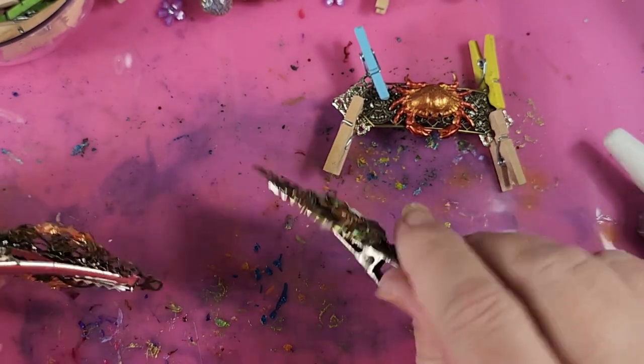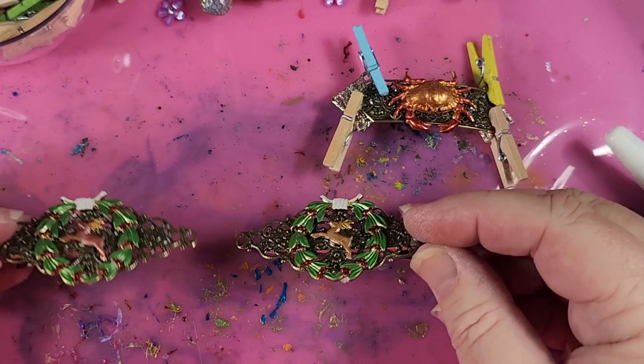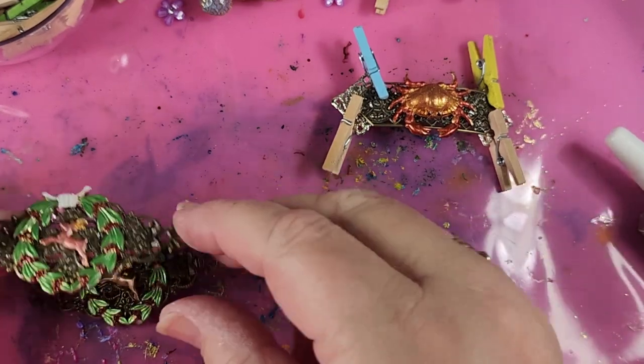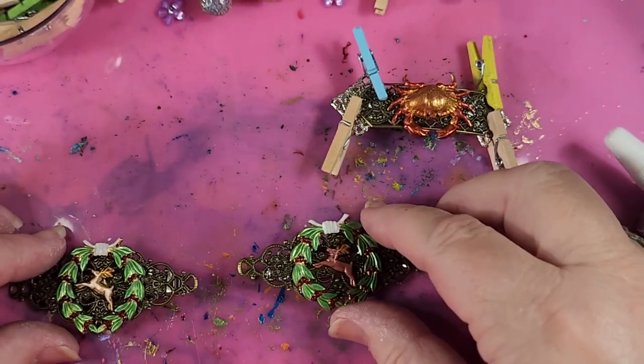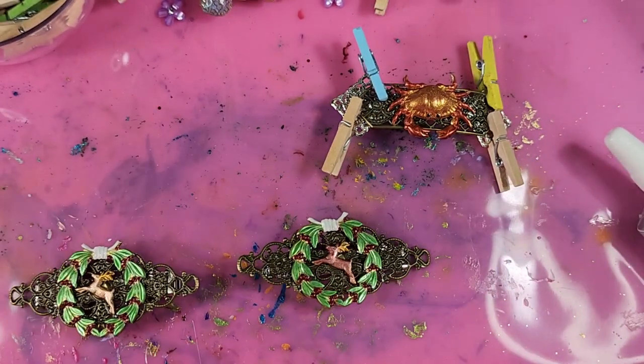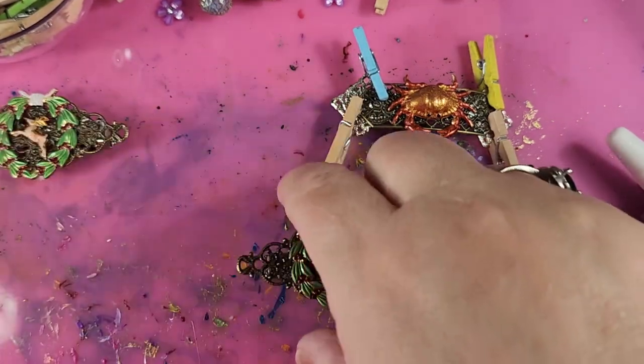You can see they're going in opposite directions. This one would go in this side and this one would go in this side for our hair combs or alligator clips. So that's this set done.